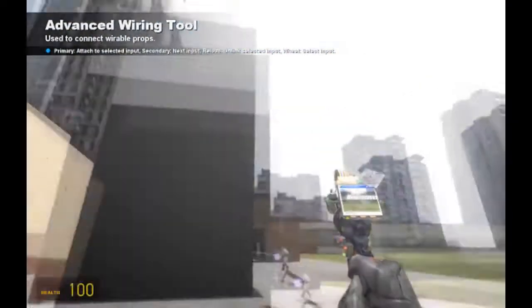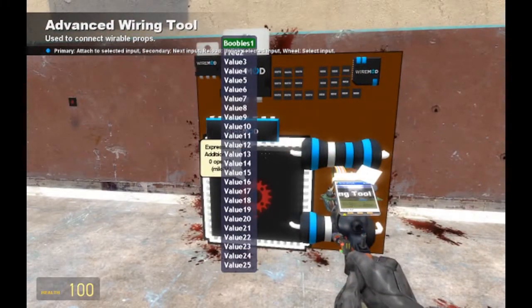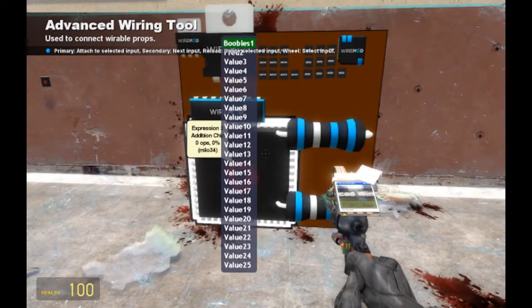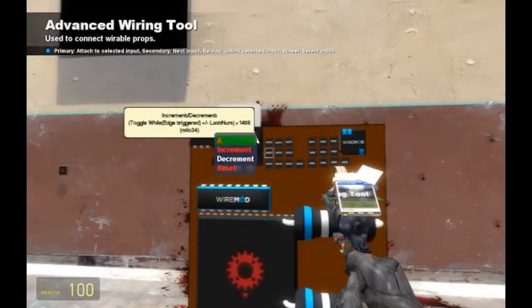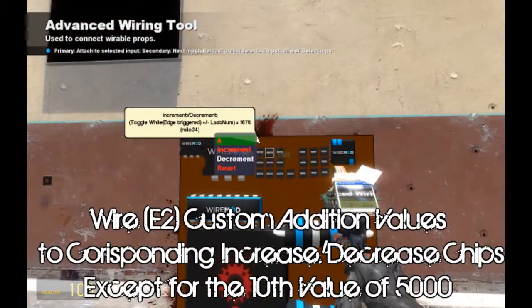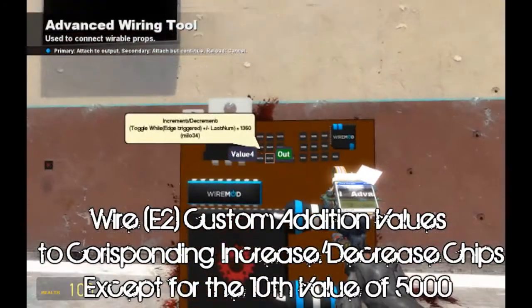That's one of the positives of having over a thousand subscribers, which I'm so happy to say I've finally done. As you can see here, we have our changed-up values — boobies, fred, value one through four, up to twenty-five — although you only need ten. So connect each one of these values to these chips over here: one plus two plus three plus four.